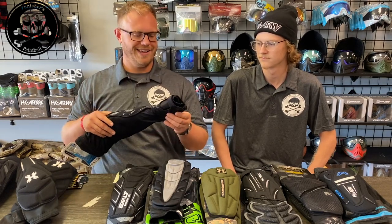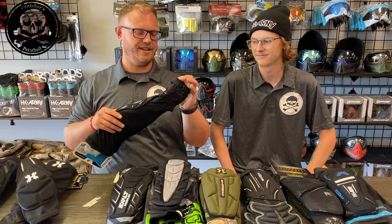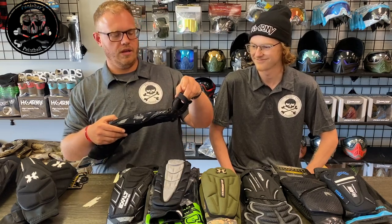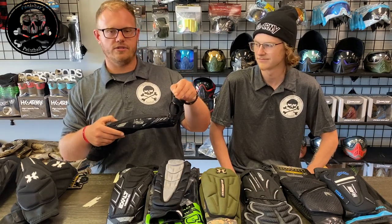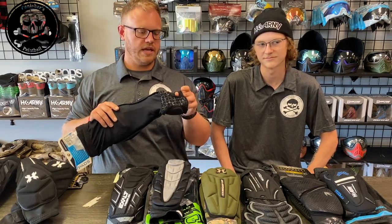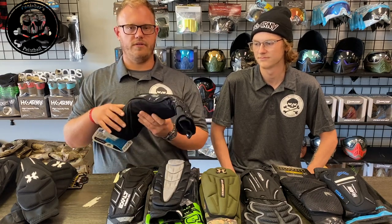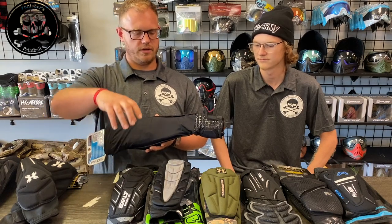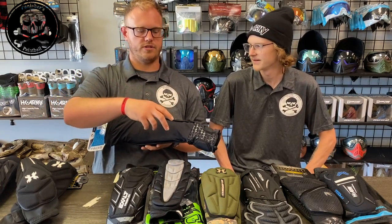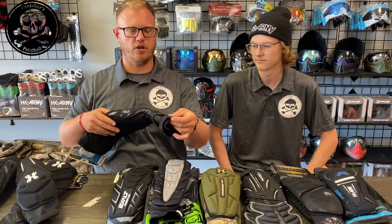The first critique: right before we started this video, Keegan picked these up and said this is really cheap — this is just a little elastic band sewn on. I've actually had customers in the store purchase these and unfortunately come back because it caused a tear. You have to be very careful with these, whereas some of the more expensive arm pads' half gloves are actually all one piece and not two separate portions just sewn on.